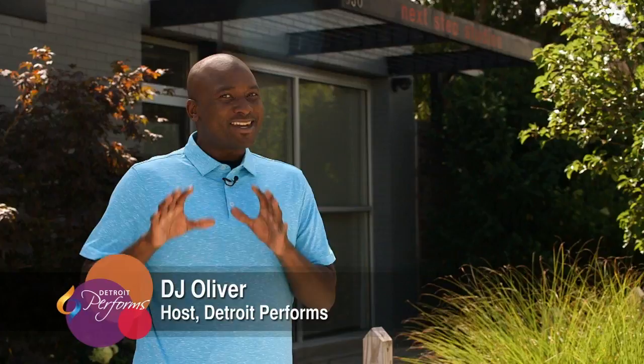Hello and welcome to Detroit Performs. I'm your host, DJ Oliver, and today I'm at Next Step Studio. This is the studio and gallery of our first featured artist, Kaiser Sudan, who uses some familiar shapes to create powerful art. Check it out.